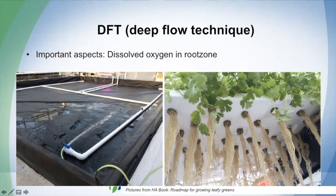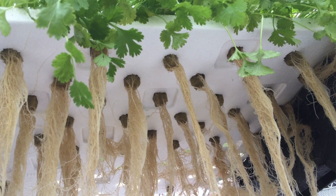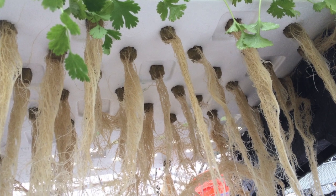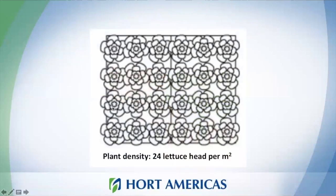This ensures that roots will have enough oxygen to stay beautiful and a healthy white color. You always need to check your roots in any kind of system. Deep water culture is a great option because you can set a lot of plants together. The plant density usually used for lettuce is 24 heads per square meter — the highest density you can achieve with this system.